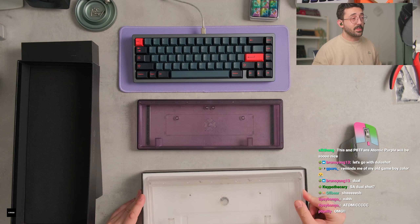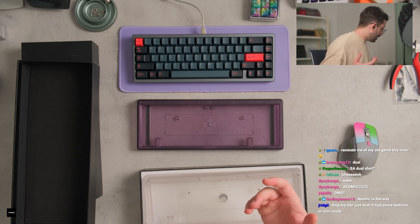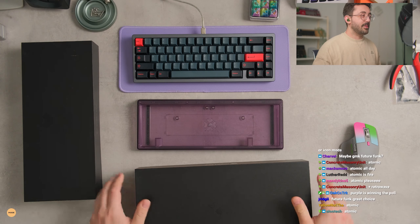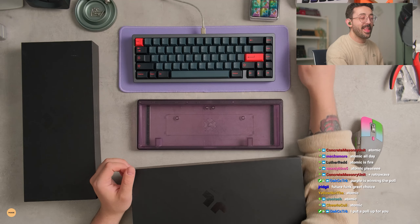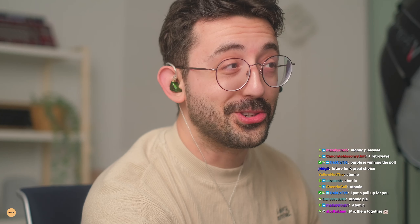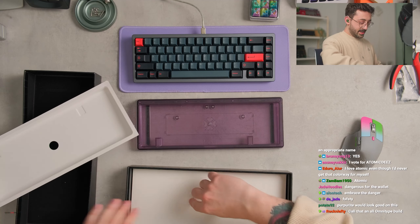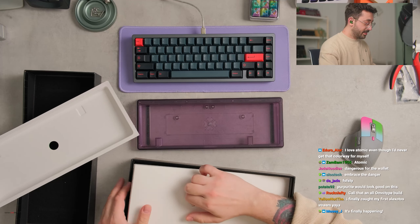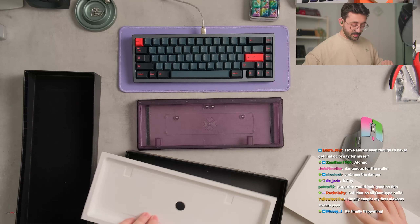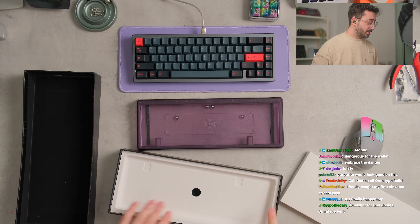This is cool too. I kind of like the purple one more. I don't know if you guys want to go with purple — we have different tops that were sent as well. We could live on the dangerous side of things and go Atomic and put dual shot on it. Packaging could all potentially change, but I don't know, packaging seems really simple and nice. I kind of like the way it is right now, to be honest.